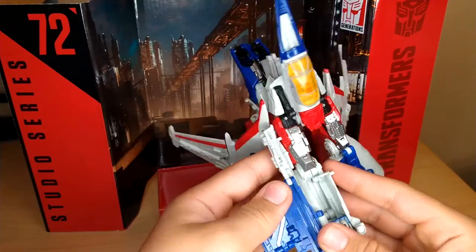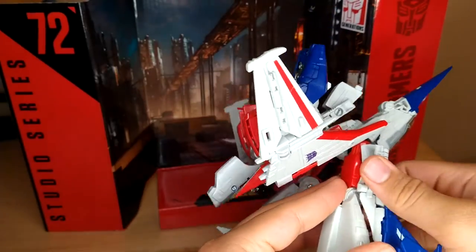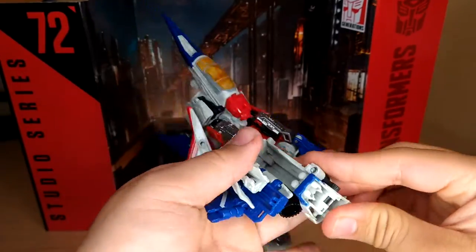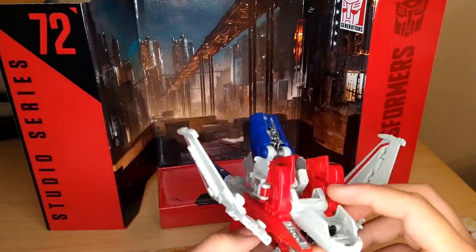Same on the other side — flip that in, flip that up, hold that. Flip out the foot, collapse it all in, just like that.